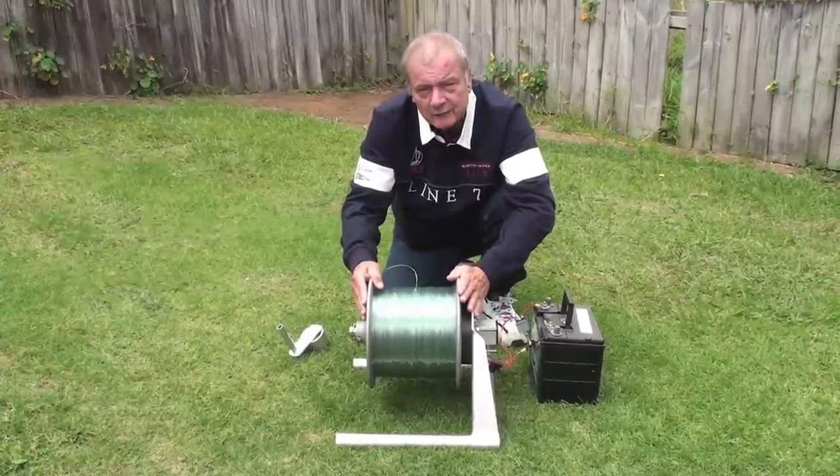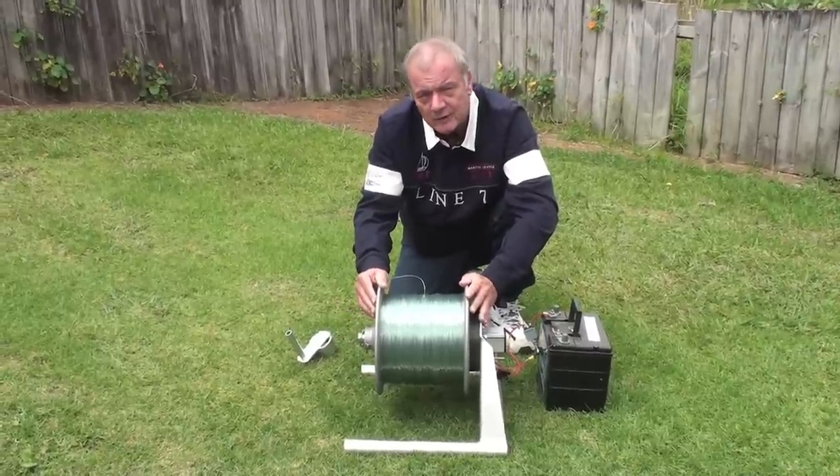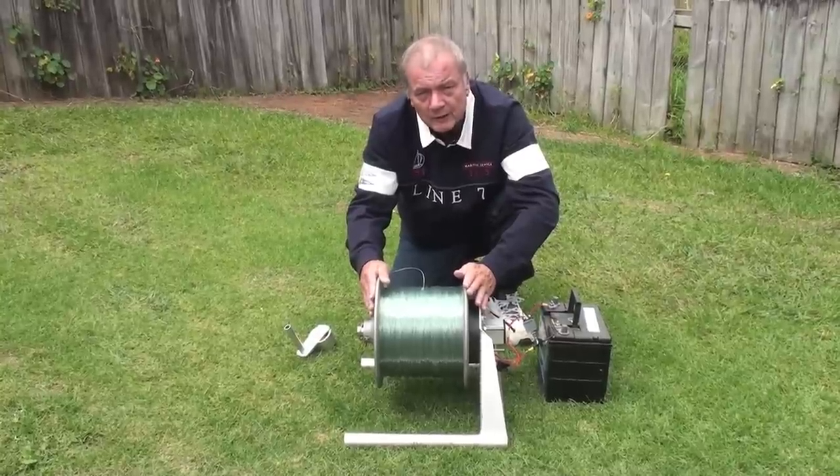This winch is ideal for pulling in big kite rigs, contikis — doesn't matter how much weed you've got, sharks or whatever, this winch will pull it in.